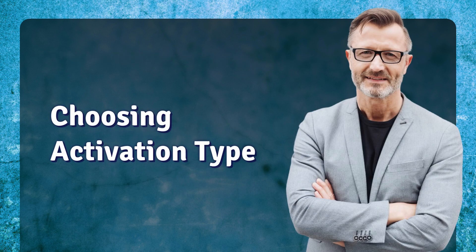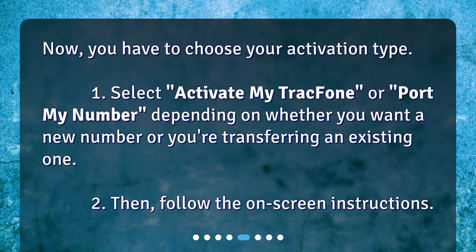Choose activation type. Now you have to choose your activation type. Select 'Activate my TracFone' or 'Port my number,' depending on whether you want a new number or you're transferring an existing one. Then follow the on-screen instructions.